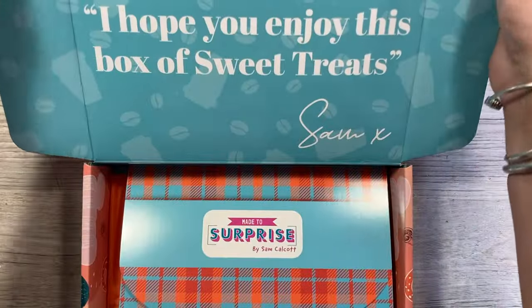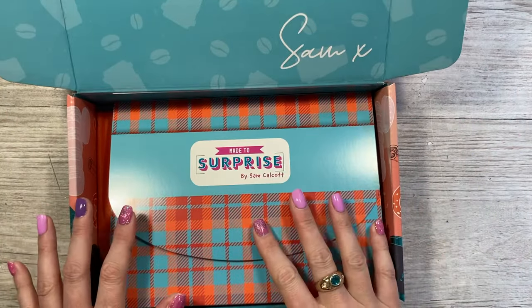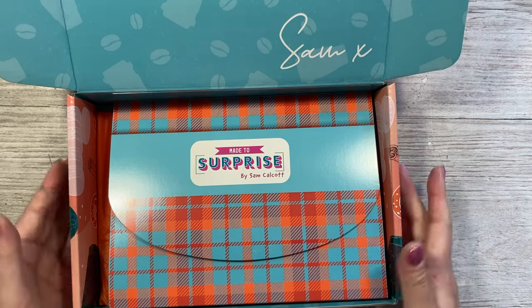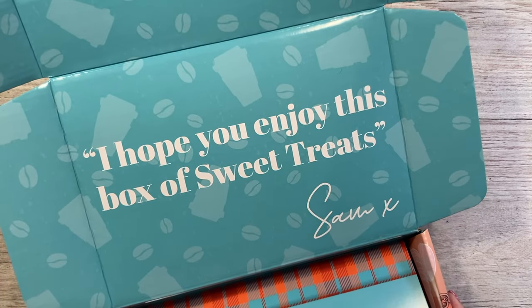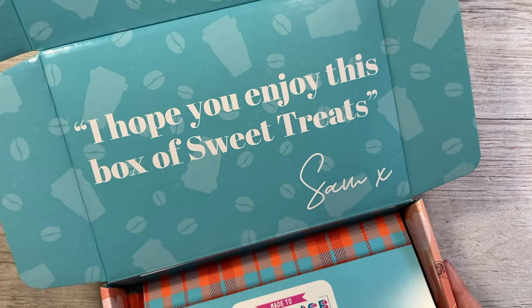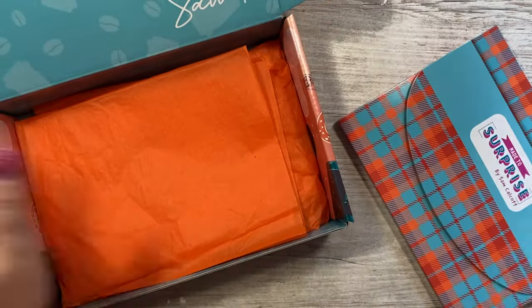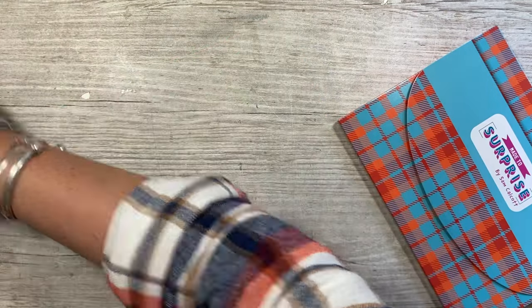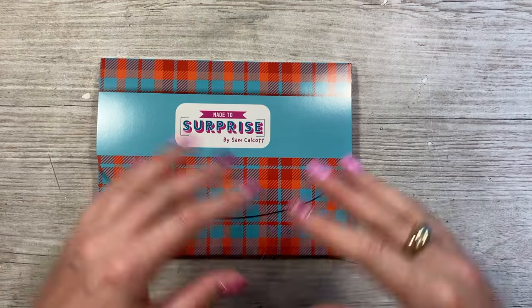I know what's inside, but this is the first time I'm actually seeing it all complete. I received the products before to test and check everything, but I haven't seen the complete box, so I'm seeing it all here with you firsthand. There's a little message from me inside — I hope you enjoy this box of sweet treats. I always like to go into the envelope first, and then we'll see what's inside the tissue.